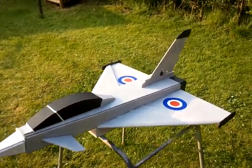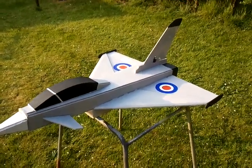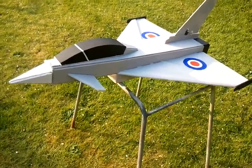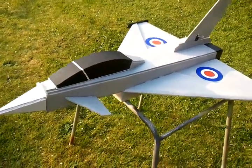I just want to point out that this is still the prototype build — this is the one model I have built — and I just want to say the plane has really held up well. I've probably had 10 to 15 flights and no real damage to speak of.